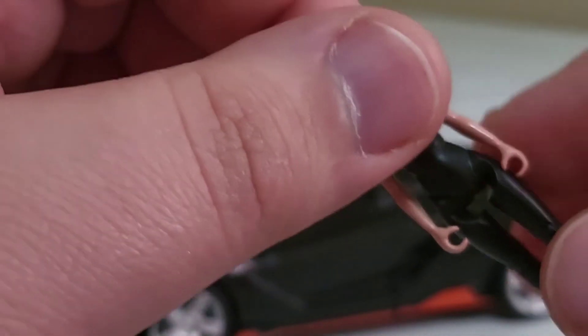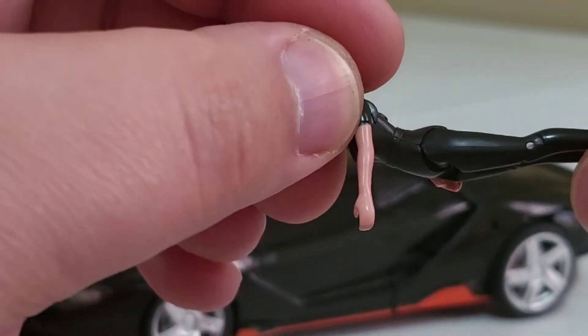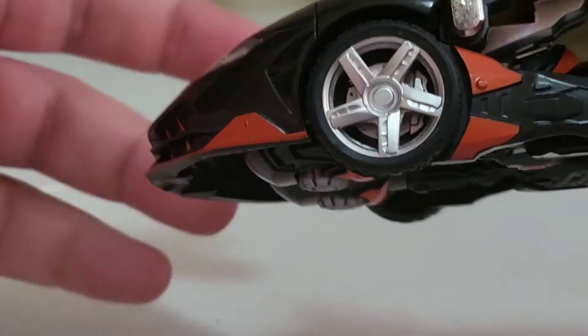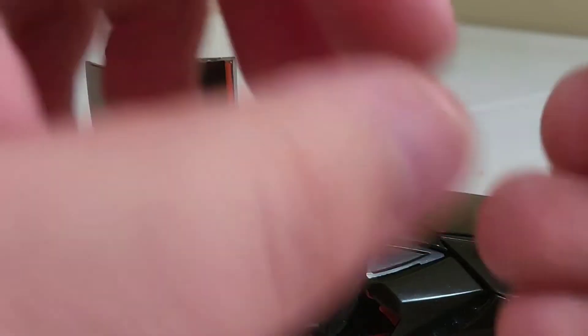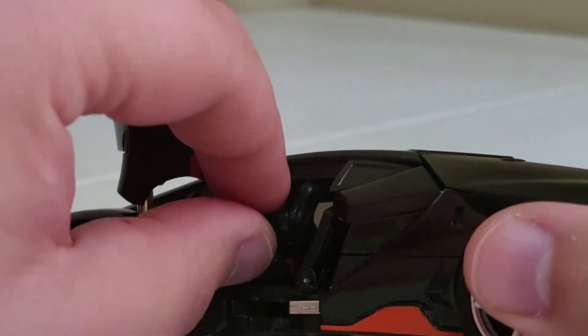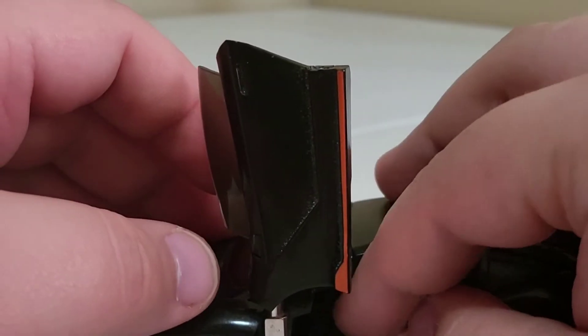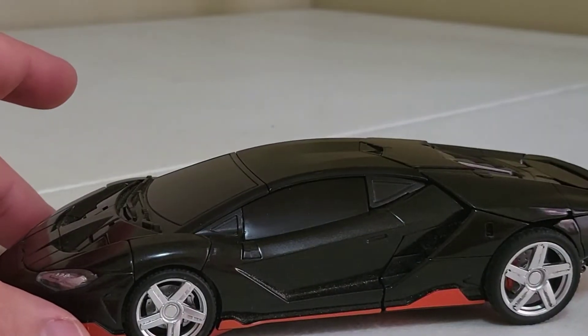Her head doesn't spin. For leg articulation you can go back and forward that far, no outward movement, and she's just got a knee. What you can do with her is open up a little higher — she's got working suicide doors. It's not the most beautiful interior but there are seats in there, so you can try your best to have her in the seat. I've done next to nothing with this accessory since I've had this figure.